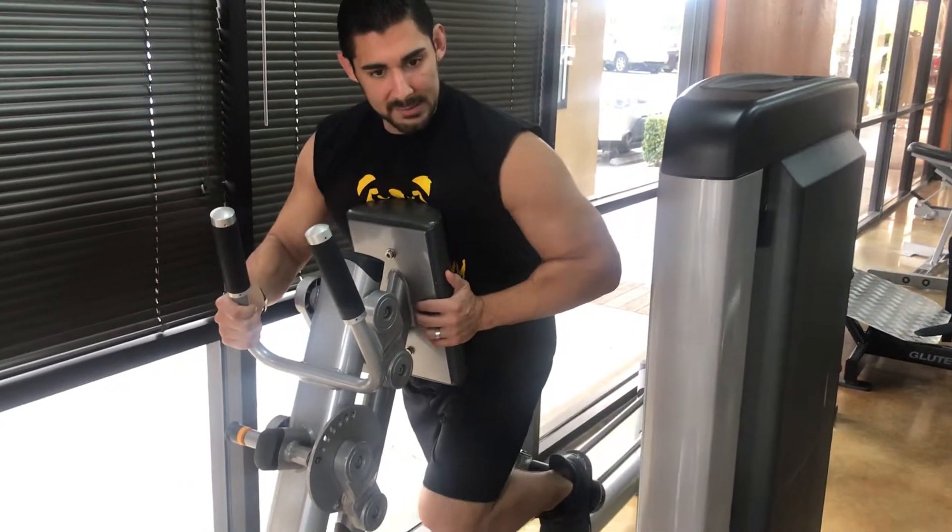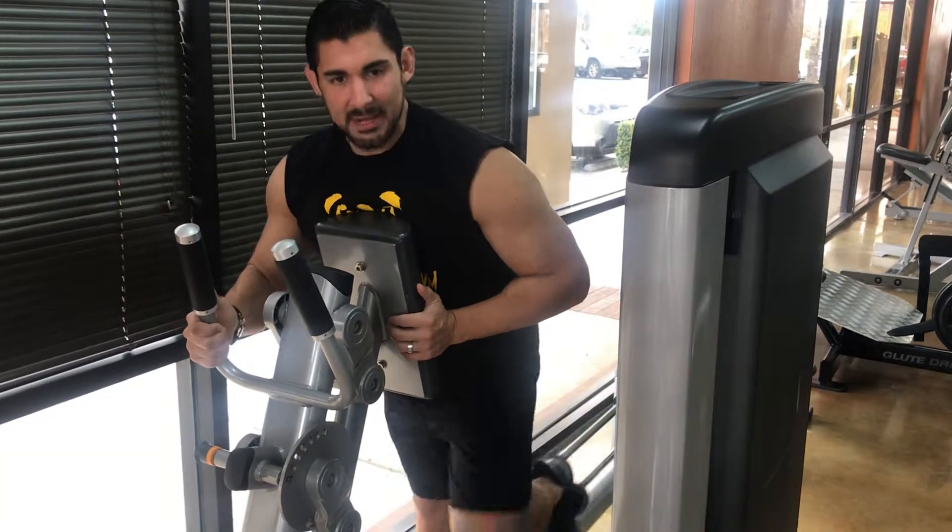So pause, squeeze the butt. And there you go — the proper way of doing the machine glute kickback.